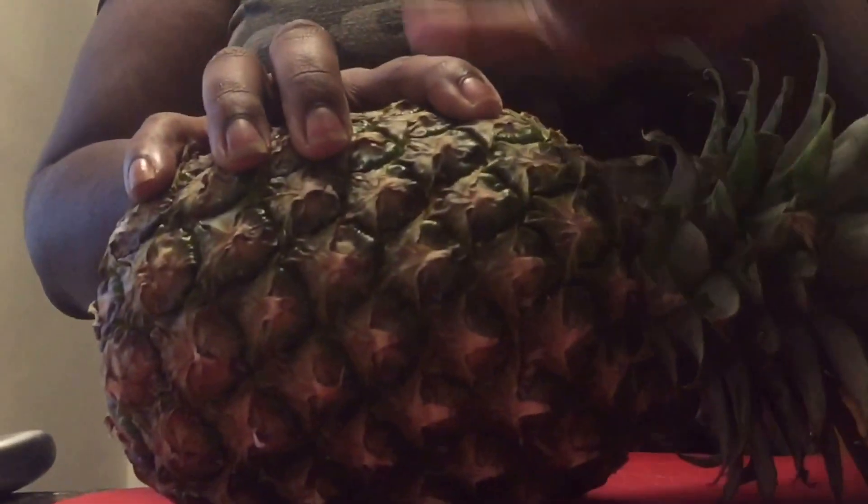I'm going to get right into prepping — actually, I'm going to do my pineapple first, then my chicken. To start, I'm going to go ahead and cut the pineapple. You cut it long ways, and you can leave the stem part on for decoration if you like.